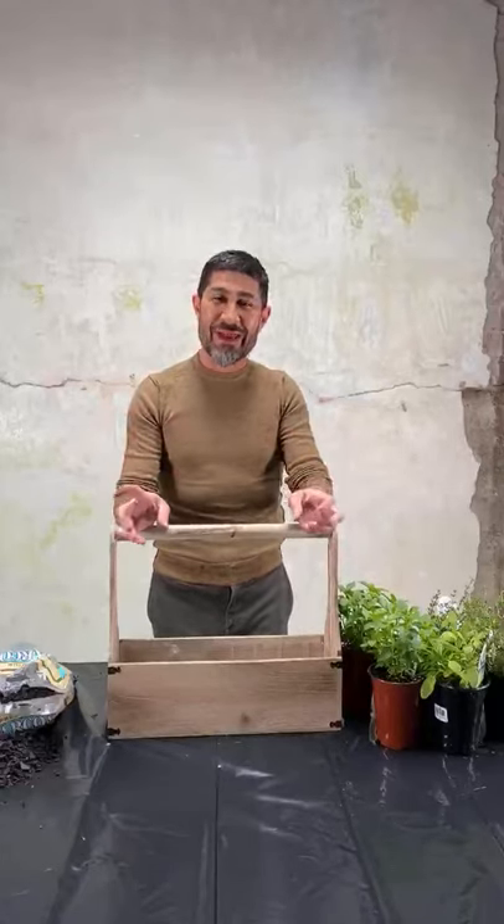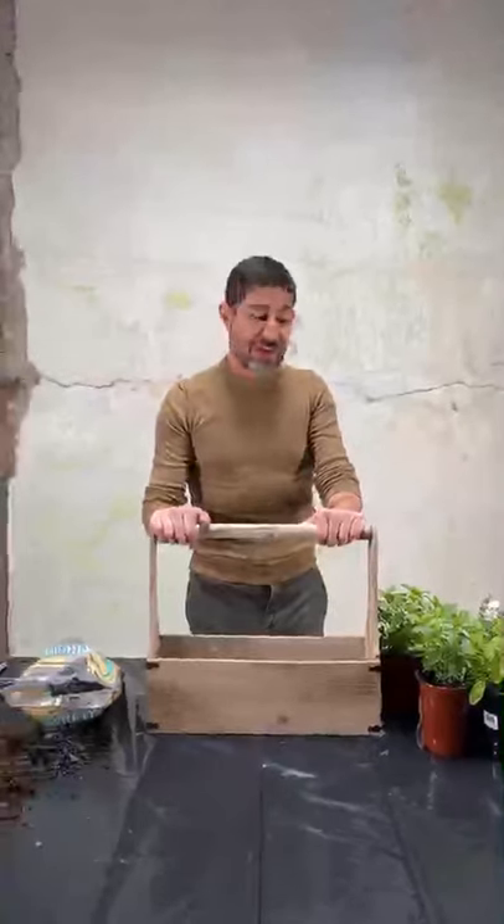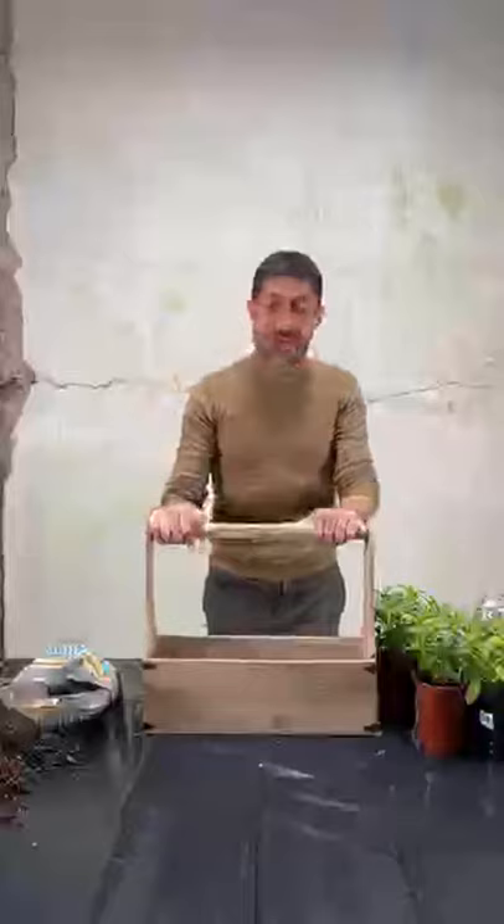Hi everyone, it's Eddie Tarotsen and hopefully I'm getting this right. The connection didn't go through, so I'm going to try this one more time. For a lot of you who are bored at home and don't know what you're doing, I'm going to show you how to make a herb garden using a container.